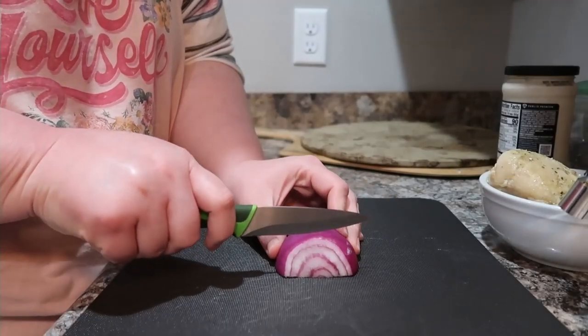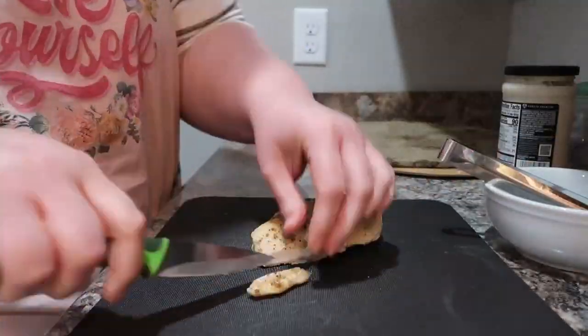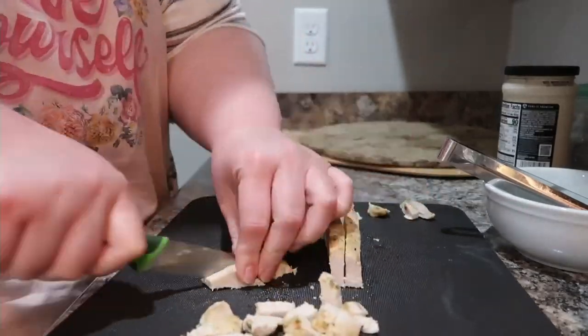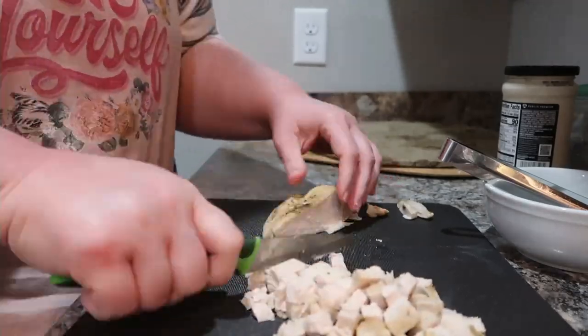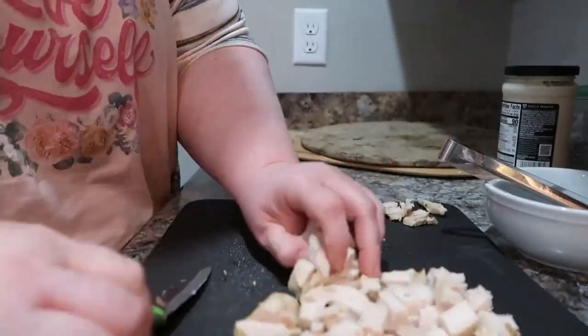First up, we have a Greek-inspired pizza. This is kind of a recreation of a pizza I had a long time ago and I wanted to make one taste like that, and it was so good. So we're just going to slice up some onions, red onions, thinly slice them, and dice up some already cooked chicken breast. You could also cook some, use rotisserie chicken, or even make this without the chicken and it would still be really good.